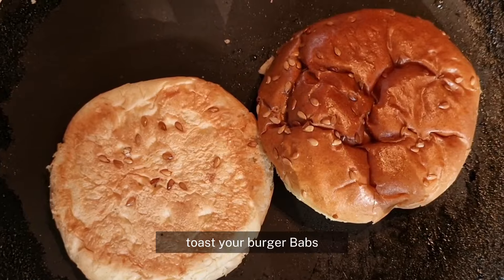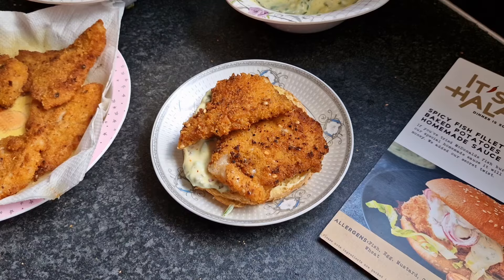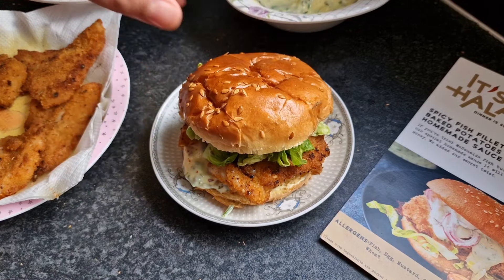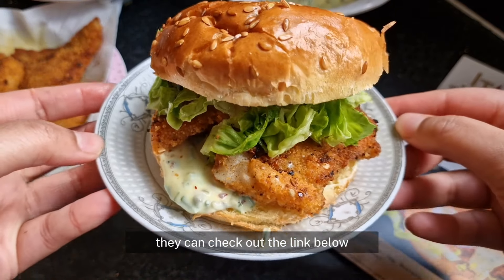Toast your burger buns and then it's time to construct your burger. If you would like to make one too, you can check out the link below.